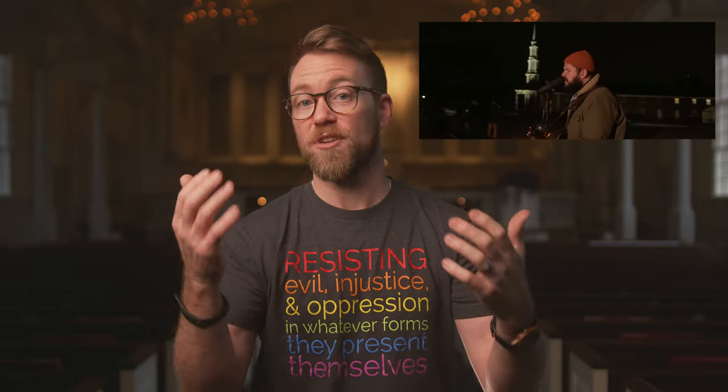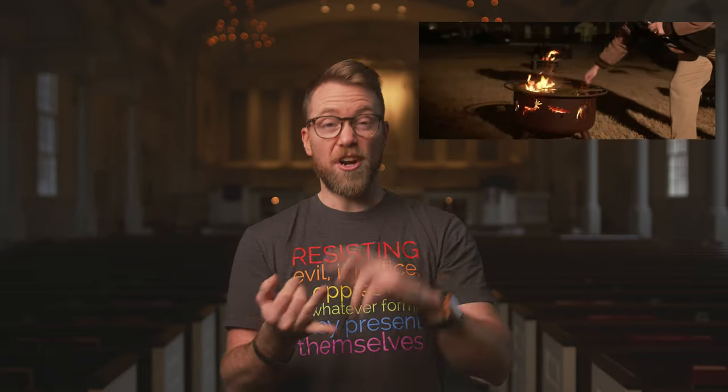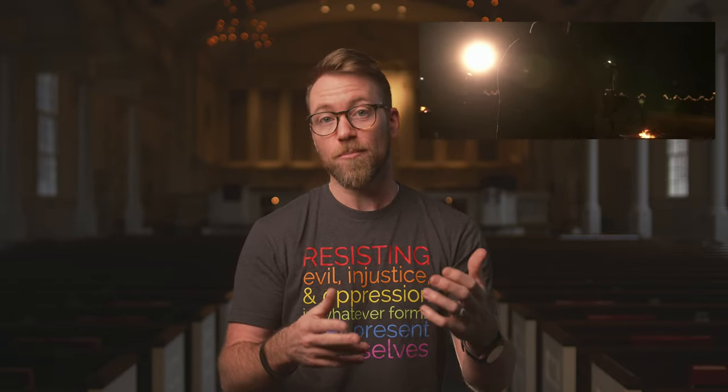But before I get into that, I just want to take a moment — in case you missed it — to invite you to check out yesterday's 7 p.m. Ash Wednesday service in the Oak Grove Park, which we live streamed from the park here at the church. Our volunteers and staff worked super hard to create a meaningful experience with fire, burning palm branches, and piles of dirt. Please do go check that out, and thanks again to everyone who came both in person and online.